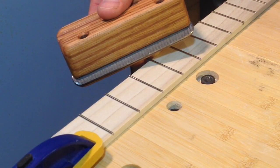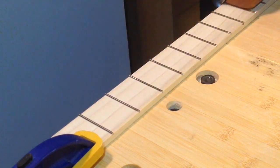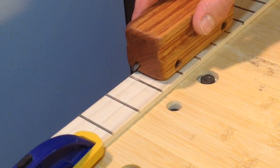The fret end file is set at the perfect angle so that it gives you a nice bevel at the end of your fret that makes it easy on your fingers when playing. Continue to file away at the ends of the frets until the file itself is brought up close to the fretboard.